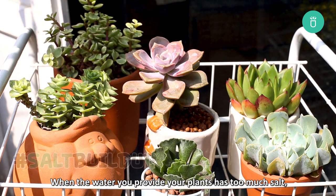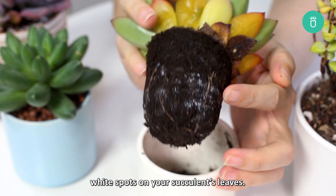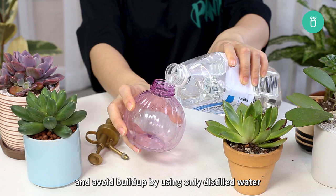Salt buildup is another common reason for white spots. When the water you provide your plants has too much salt, salt travels with the water and transpires from the leaves, leaving behind excess undissolved salt that looks like white spots on your succulent's leaves. It is very important to control the salt level and avoid buildup by using only distilled water and rinsing the soil every couple of months with fresh water.